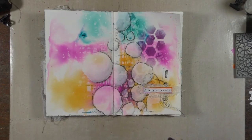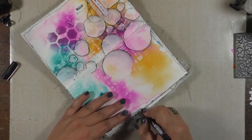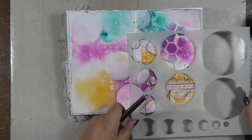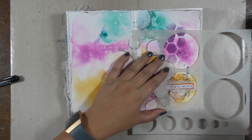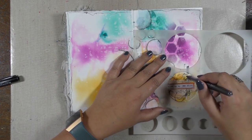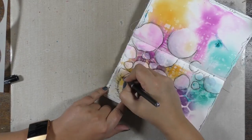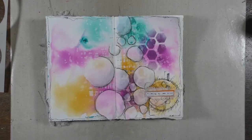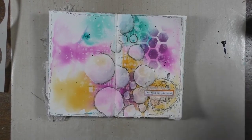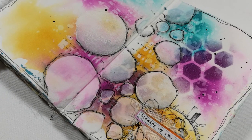Then I added some doodling around the spread in a very loose way, which is something I really like to do lately because it softens everything while giving it a frame — a nice contrast with the very strict circles. Of course I had to add my journaling around it as well. That's it! I hope you like today's spread. Don't forget to hit the like button if you did, and subscribe to my channel for a new video next Thursday. I'll see you there — butterfly kisses!